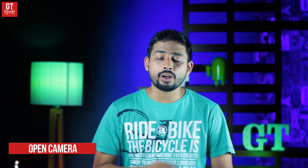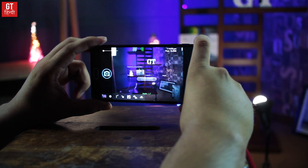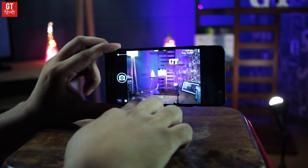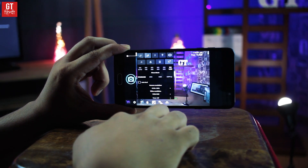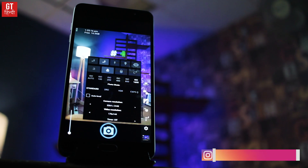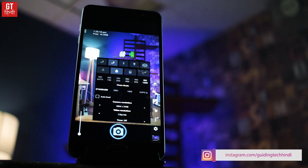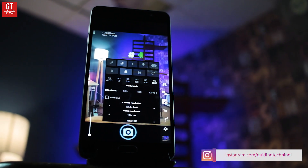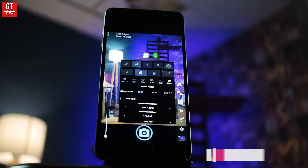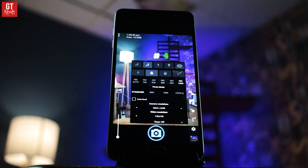The last app on the list is Open Camera. This is an open-source camera application available on the Play Store. There are many options like ISO change and white balance, but the interface is a little complicated. It is free. If you want to learn what shutter speed and ISO are, Open Camera is very good, but it is better suited once you are already learning professional camera settings.